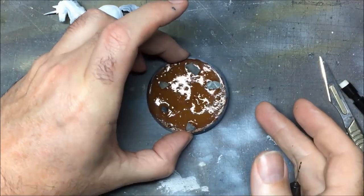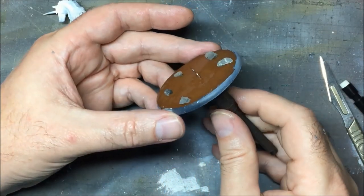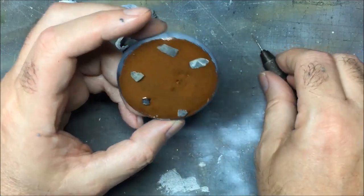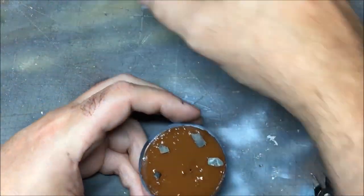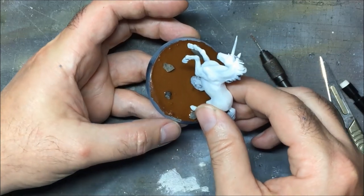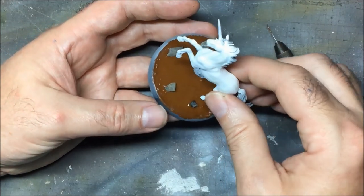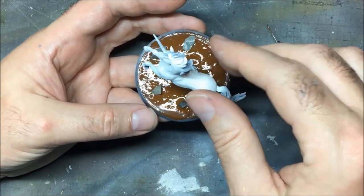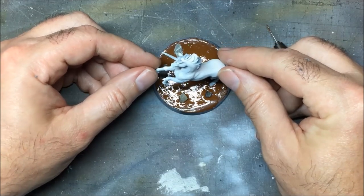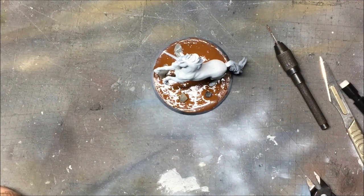The base has been drying for about an hour or so now. I'm just going to locate the hole by putting my pin vise through. Take the unicorn and attach it to the base - hopefully I can locate the hole. I got it! And because we've got the PVA on the base, it acts as glue. That should sit on there nicely now. I'm going to leave it like that until it's entirely dry and then we'll finish off the paint job.